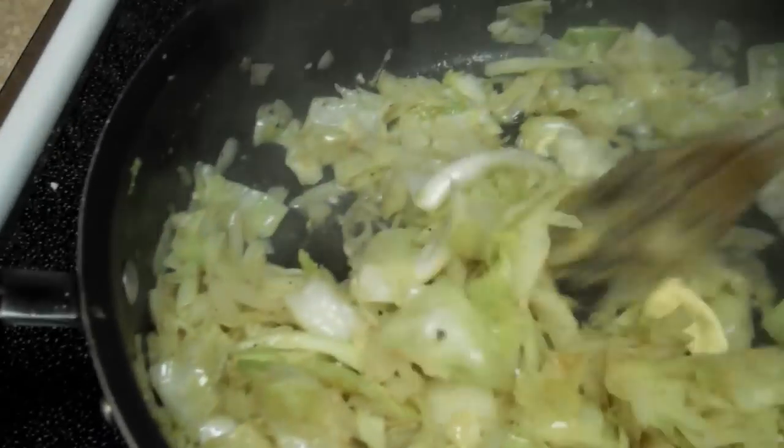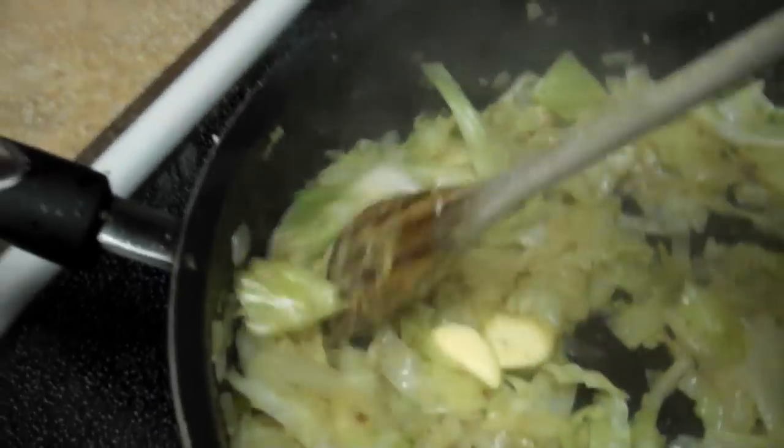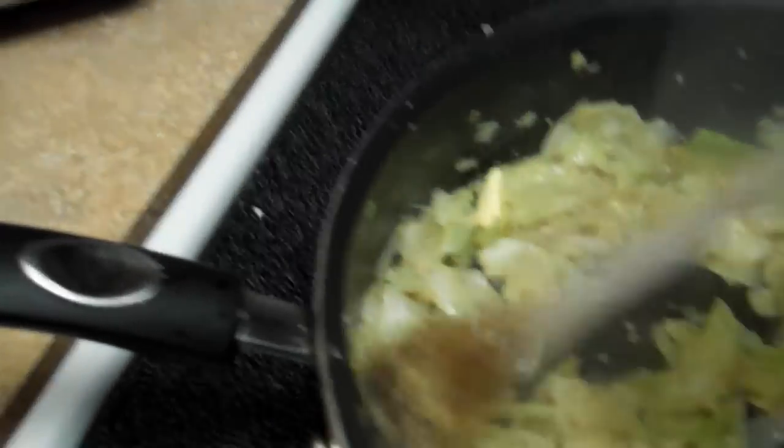I did put some butter in there because it's going to get a little better flavor. Margarine, butter, whatever — whatever you've got. It's about done.